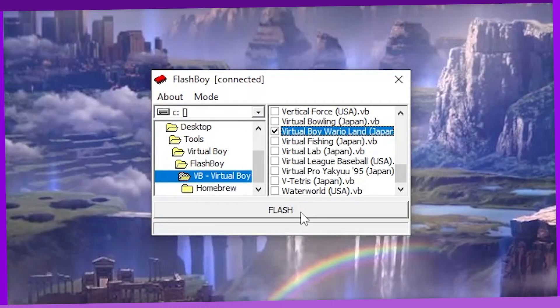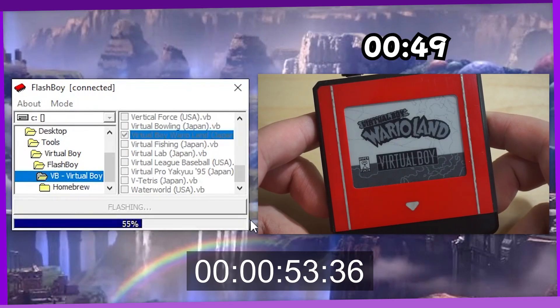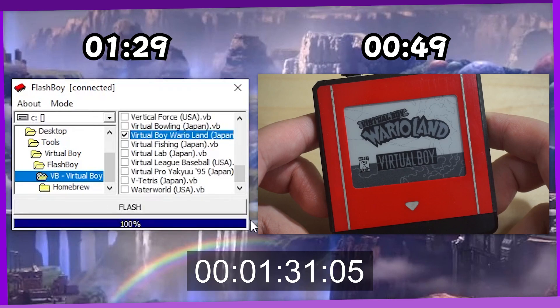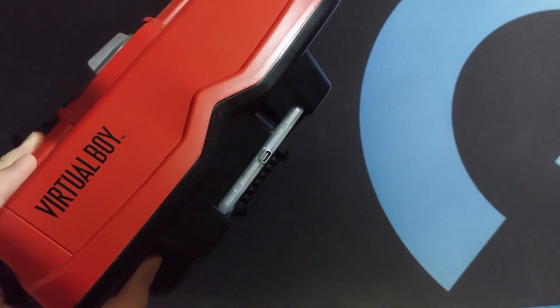Back to the Flash Boy Plus. Flashing a game will take from several seconds to minutes depending on the game, though from my testing it seems to take almost double the amount of time flashing a maximum-sized game like Wario Land compared to the HyperFlash 32. Once you've flashed the game, you can pop it into your Virtual Boy and it plays just like any regular cartridge would.